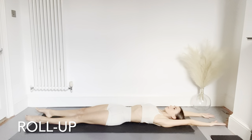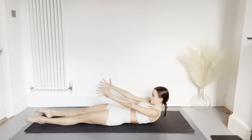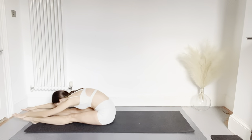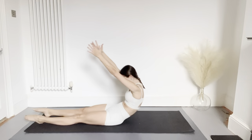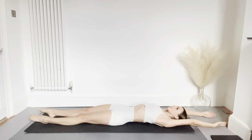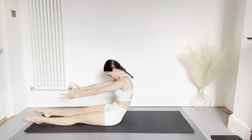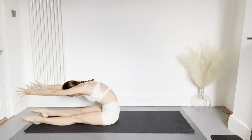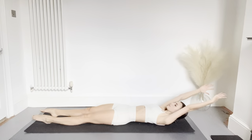Moving on to our next exercise, we're going to do the roll up. Reaching your arms up as you roll your body off the floor, then stretch towards your feet, pulling your navel into the back of your spine. Rolling back down vertebra by vertebra, stretching your hands above your head. The head is the last thing to touch the floor.